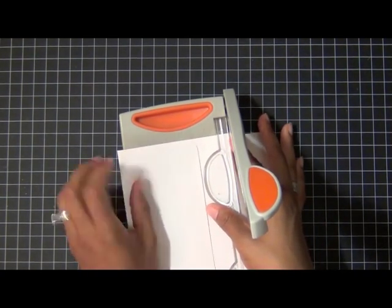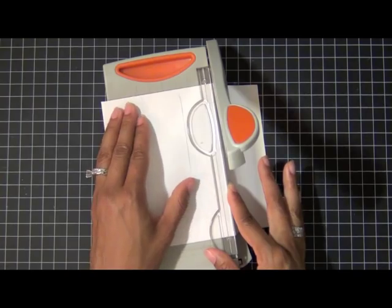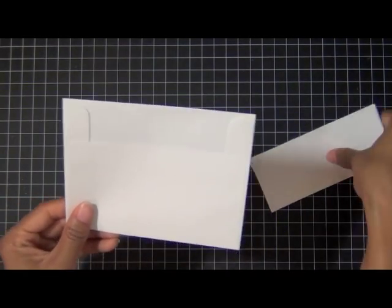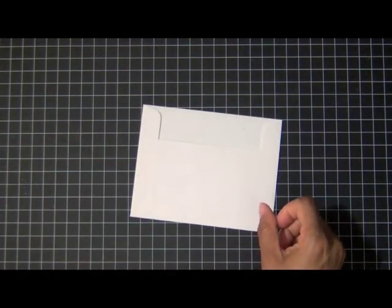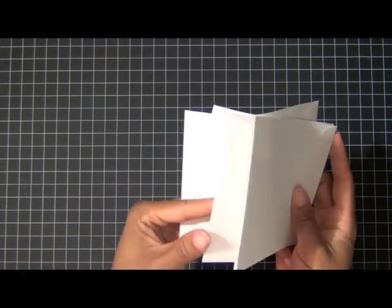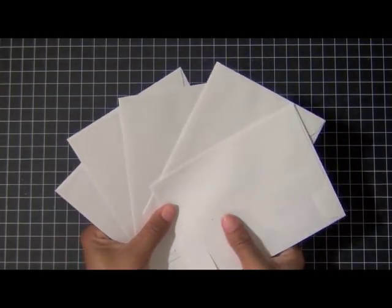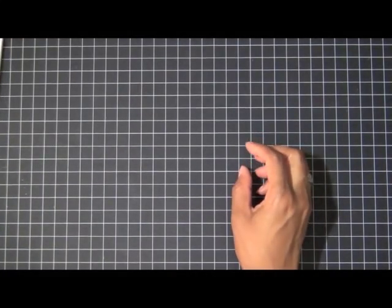I'm taking my paper trimmer and basically using the crease that's already there in the envelope as a guide on my trimmer to fold it down and know exactly where to trim it off. I've already done that for all four remaining envelopes. Here they are with all of the flaps — the parts you fold over to seal the envelope — already cut off. So here are five envelopes, and those are my pages.